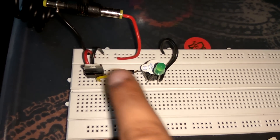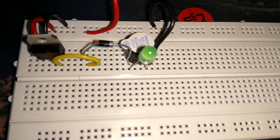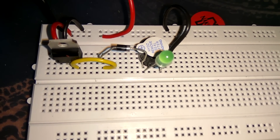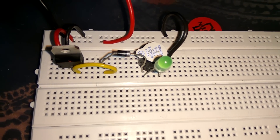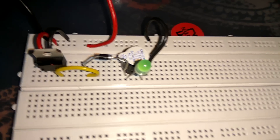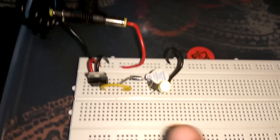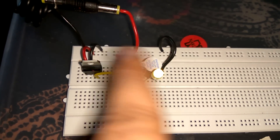Let us again put this diode in forward bias. I put the positive end connected with the positive end of supply and negative connected with negative. Let us see what happens when I turn on the circuit. It starts working because of the forward bias combination.